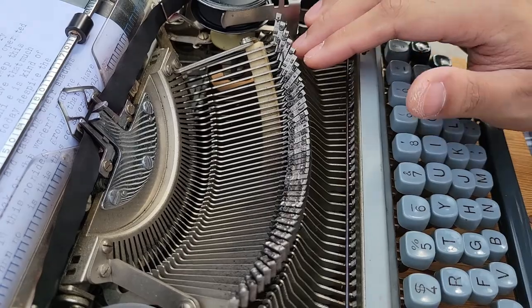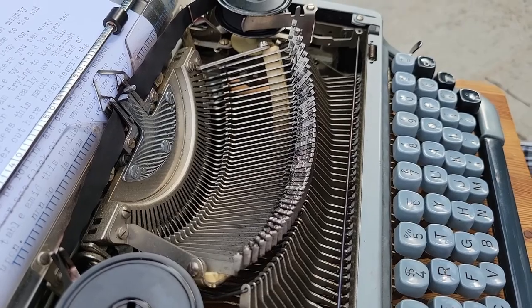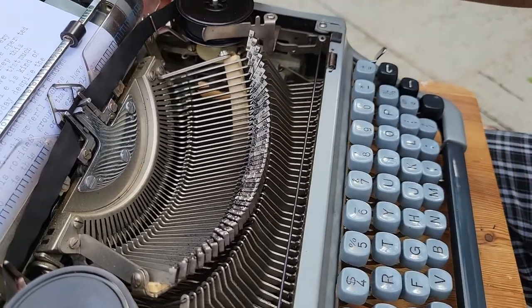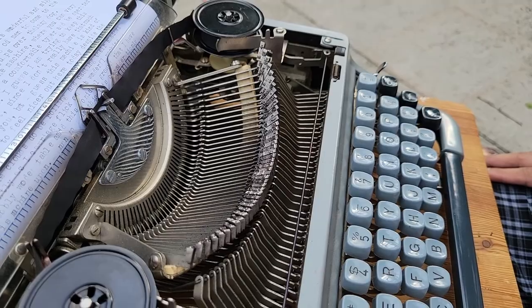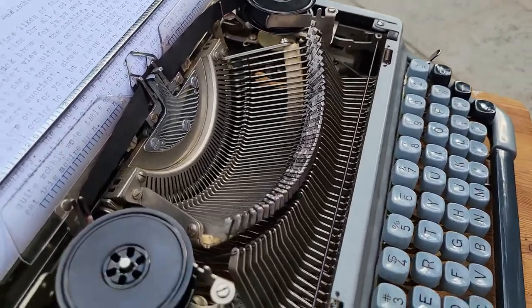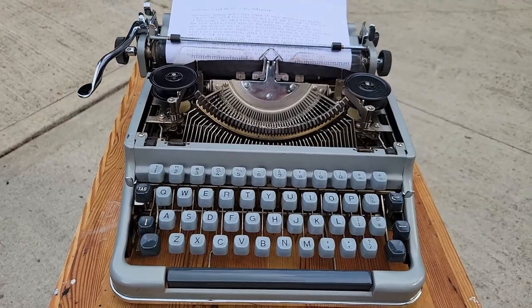This whole setup is common across many machines from the 1920s, 30s, and on, with minor or sometimes major geometric variations in style and layout, which can lead to very different feeling typewriters. That's what really makes this collecting hobby so rich — there's always a new machine with a new look, a completely new typing experience, and new discoveries to make.